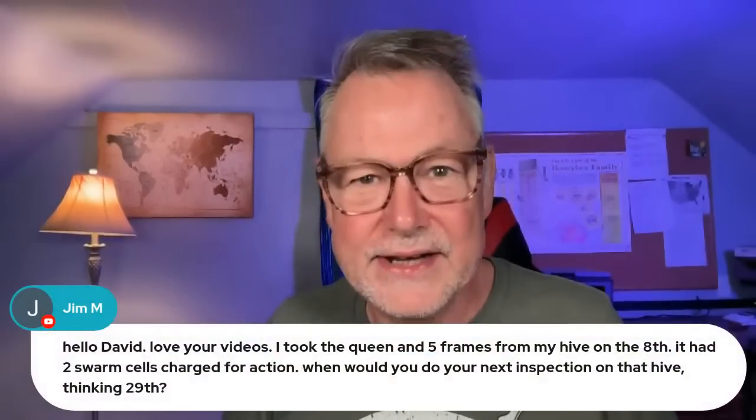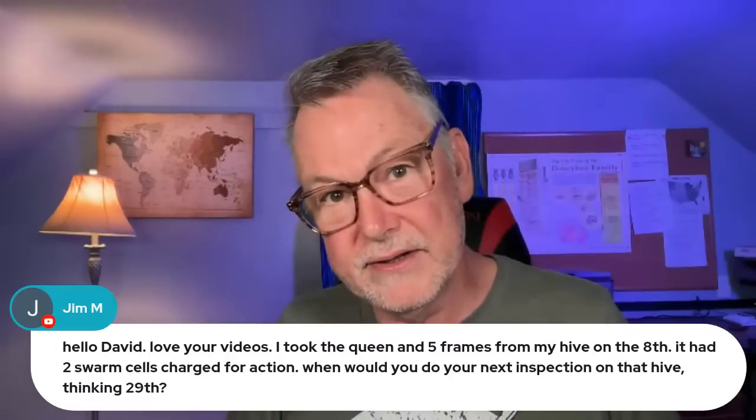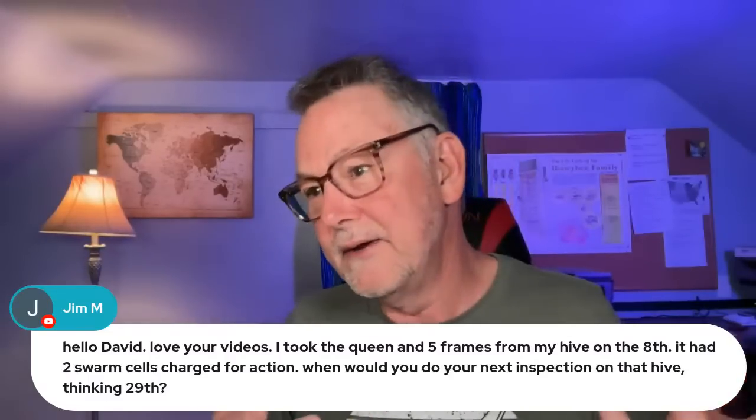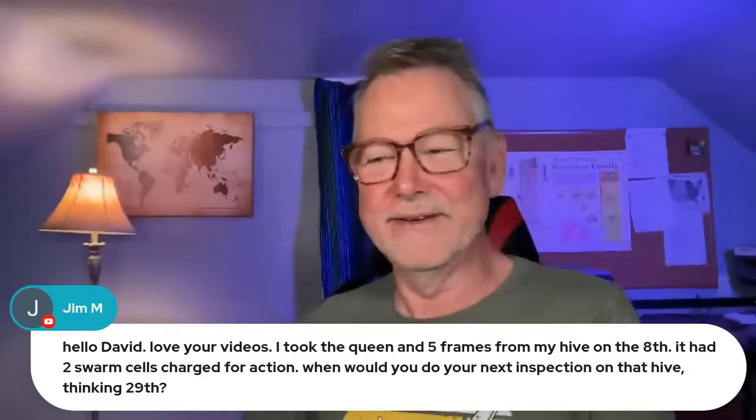Thanks Chris for the super sticker of $19.99. All of the donations you guys make really do help the channel so much. To be honest, beekeeping with a content creator and taking cameras out there like I do — I am so hard on equipment. I've broken two tripods and broke the camera port for my microphone, got that fixed. I really appreciate the donations to keep my channel running and my equipment functioning.